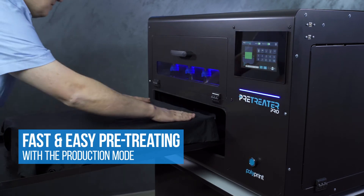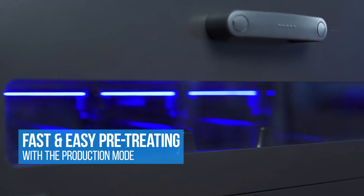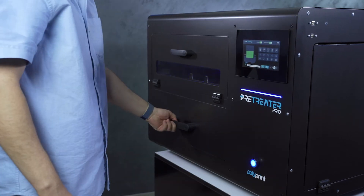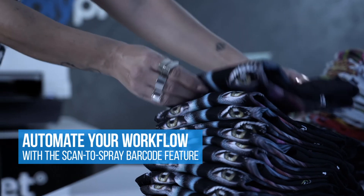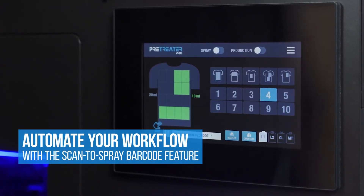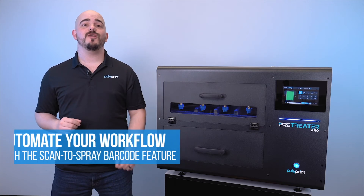That's what production mode is for. Simply turn it on and every time the door closes, the Pre-Treater Pro will start to spray immediately. This is really great for high production environments. Speaking of high production, the Pre-Treater Pro is even set up to utilize barcode scanning for your presets.